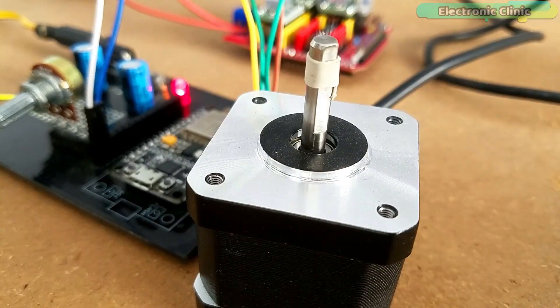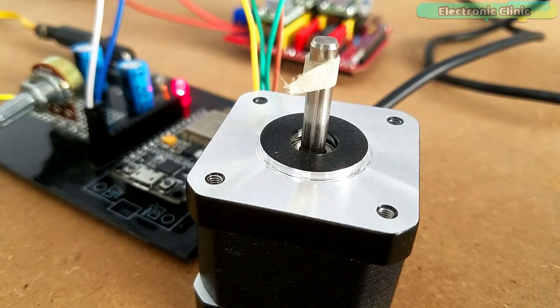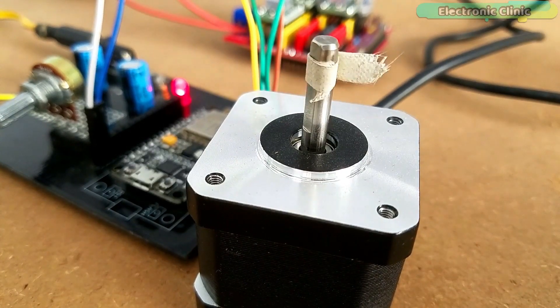Before I explain the circuit diagram and programming, let me first explain how this project works so that you know exactly what we are going to make.